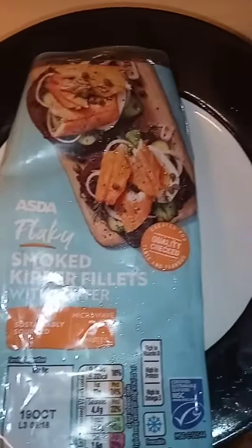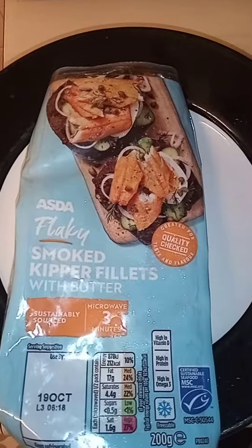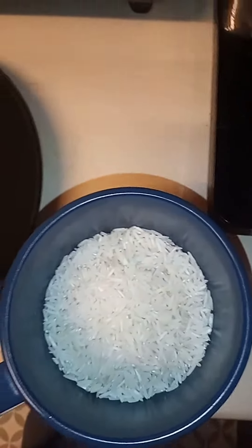They're going in simmering water for 15 minutes, and the rice is going in for about 12 minutes.